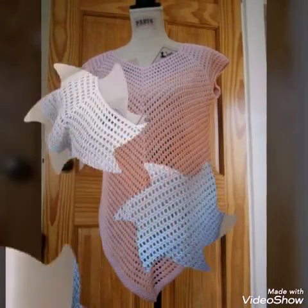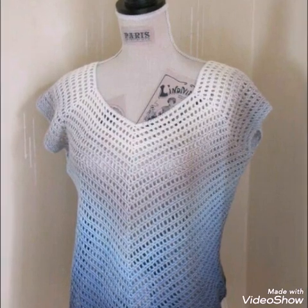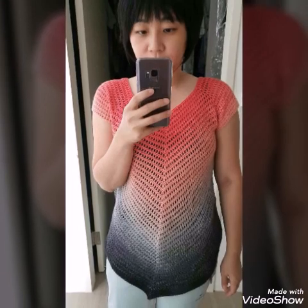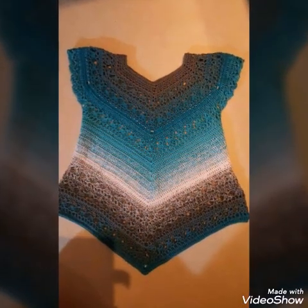You will see long tops and short tops in this video. All of them are asymmetrical in shape, which is very stylish and amazing. If you like the video, give it a big thumbs up and subscribe to my channel. Thank you for watching — bye!